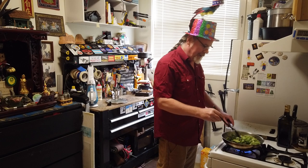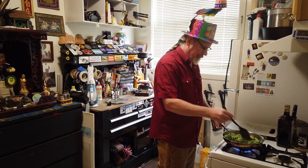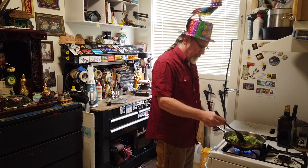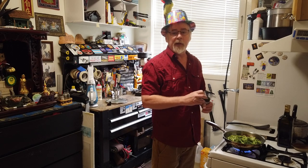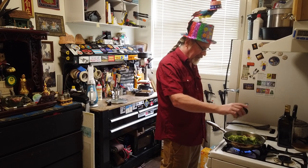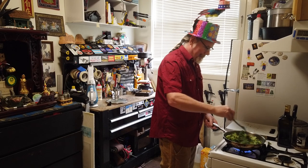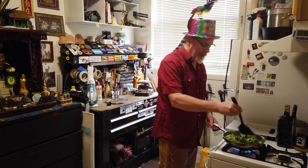I'm going to go ahead and stir that around. Make sure you get the oil evenly on the surfaces. I like to add a little salt, pepper, and garlic combo — SPG. I'm going to shake a little of that on here, not too much, not too little. The quiche will have lots of flavor on its own, but this is going to add a little bit just to the broccoli itself. If any little pieces jump out, just throw them right back in — they don't mind.